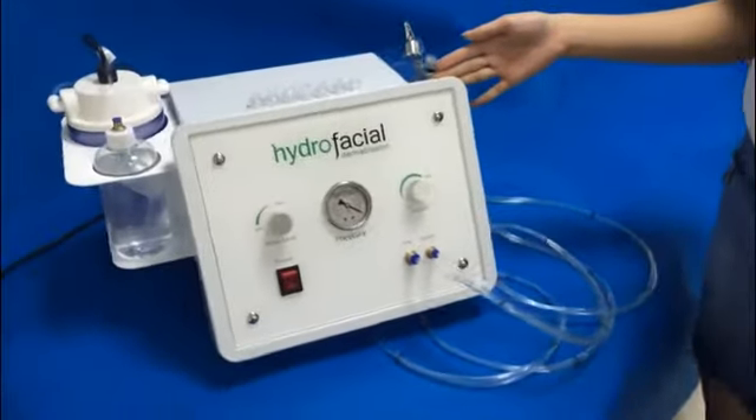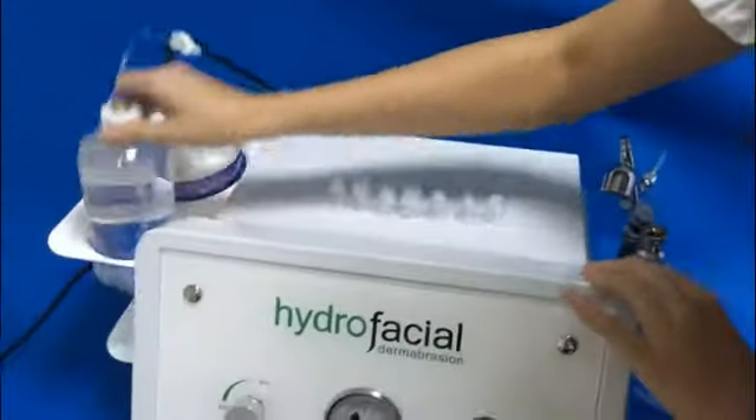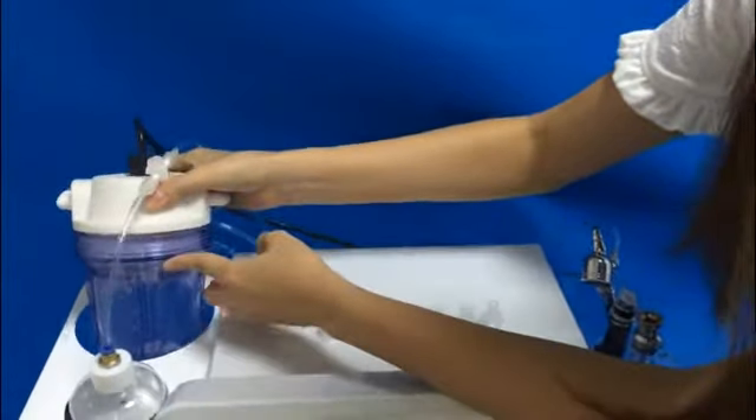It is used for skin rejuvenation and break hands. When you do the treatment, you should put some water in this bottle. And this is the recycle bottle.